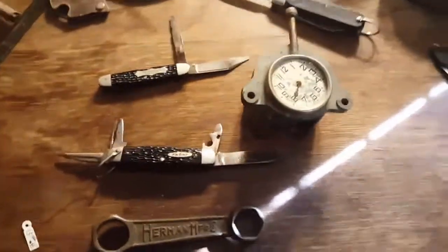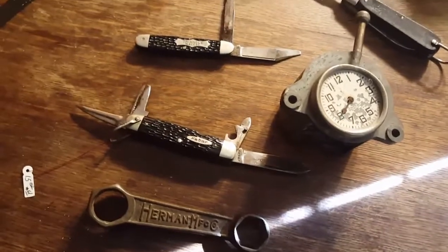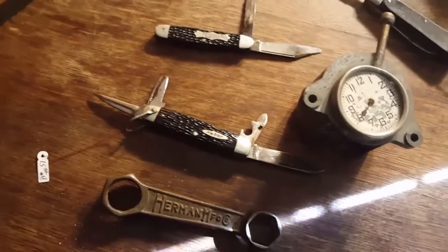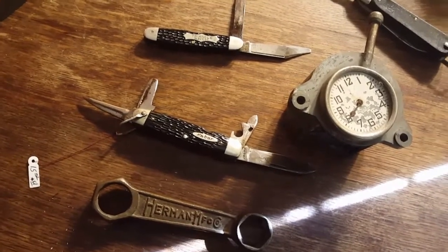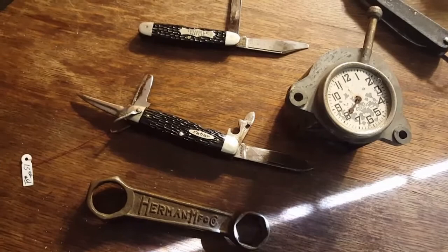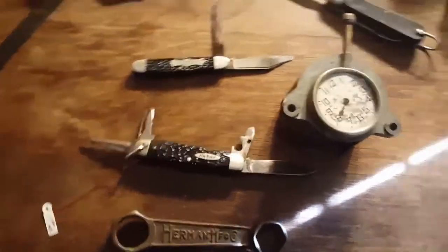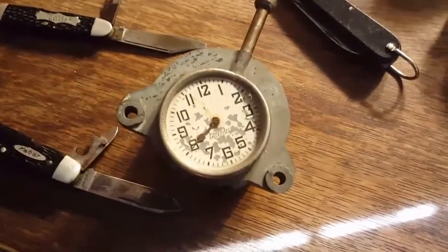Hey guys, Dirt and Rust here. I just got back from the flea market — it's been a long time waiting. The weather's been horrible here in Northern California; been raining a lot, had some flood warnings. But today was a nice sunny day and it was packed at the flea market. Here's what I got.